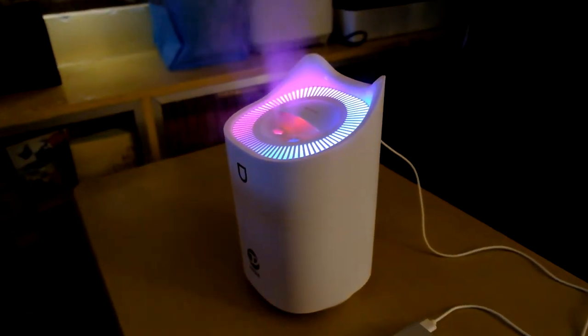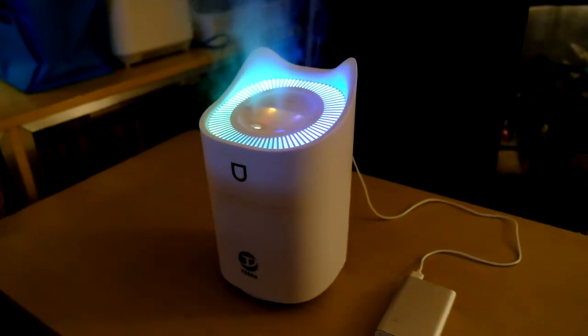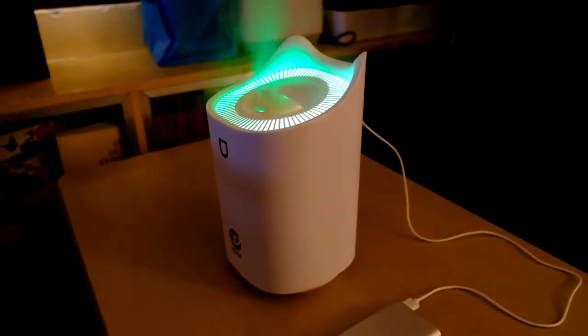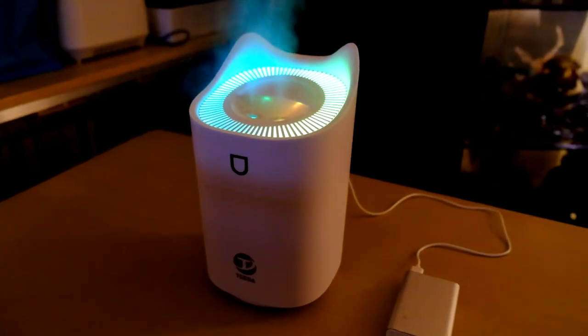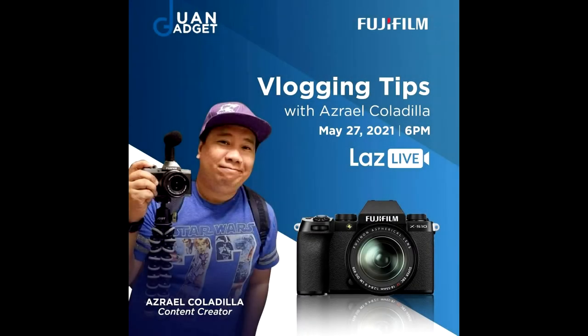Okay, now if I move the camera around, let's check the IBIS — the in-body image stabilization — to see if it's working. I can't really see the performance clearly in a live view, but let's check it in the recording.